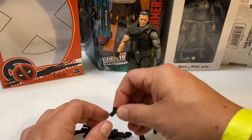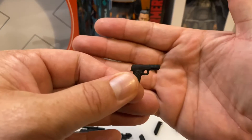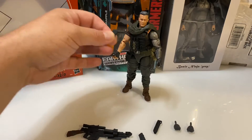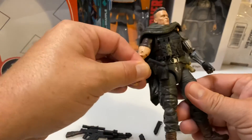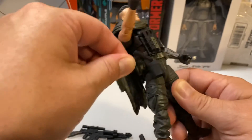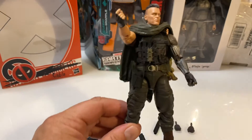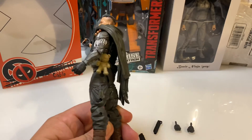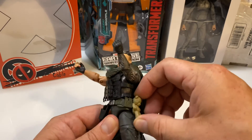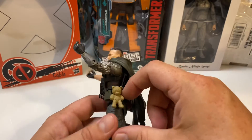He also comes with a handgun, which he has a holster for. The handgun goes right into his side. We're actually going to strip off all the web gear and check all that stuff out as well. His pistol goes right there, and here's the teddy bear — it actually appears to be made into the web gear. It's a molded piece there.